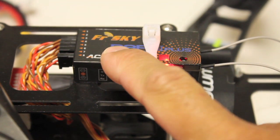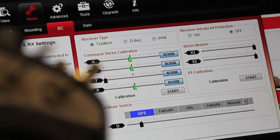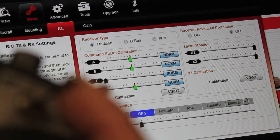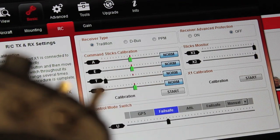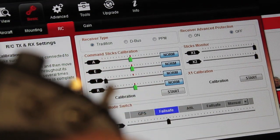In my case I'm using a FrSky transmitter with a FrSky receiver. I already have my three-mode switch set up, and the default mode is GPS attitude. If I toggle the switch, the second position is failsafe.